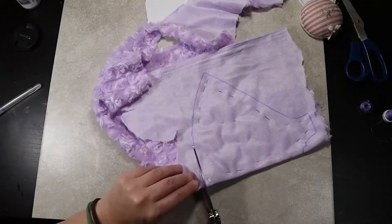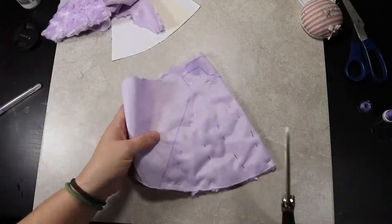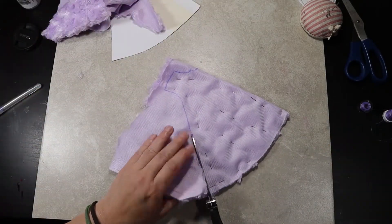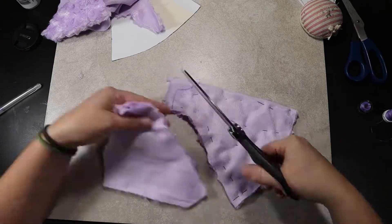I don't know about you but I have a love-hate relationship with fur. It's super cute but my workstation is always covered in fluff for days afterwards. I would suggest if you are using fur like I did to take it outside and give it a good shake after you cut all your pieces.